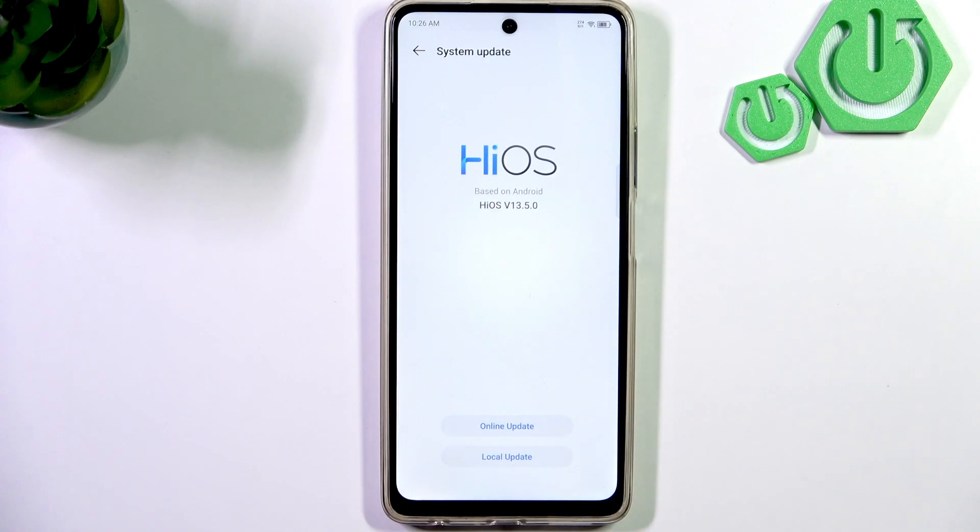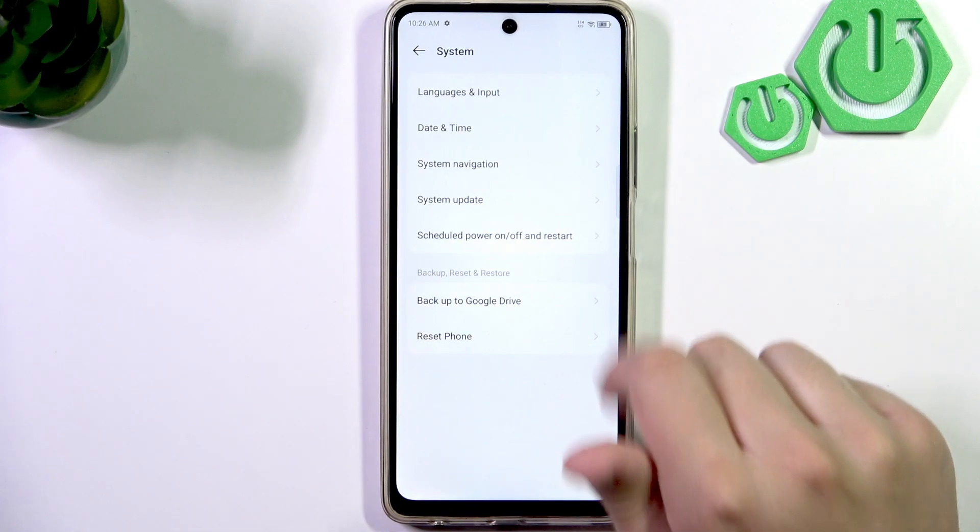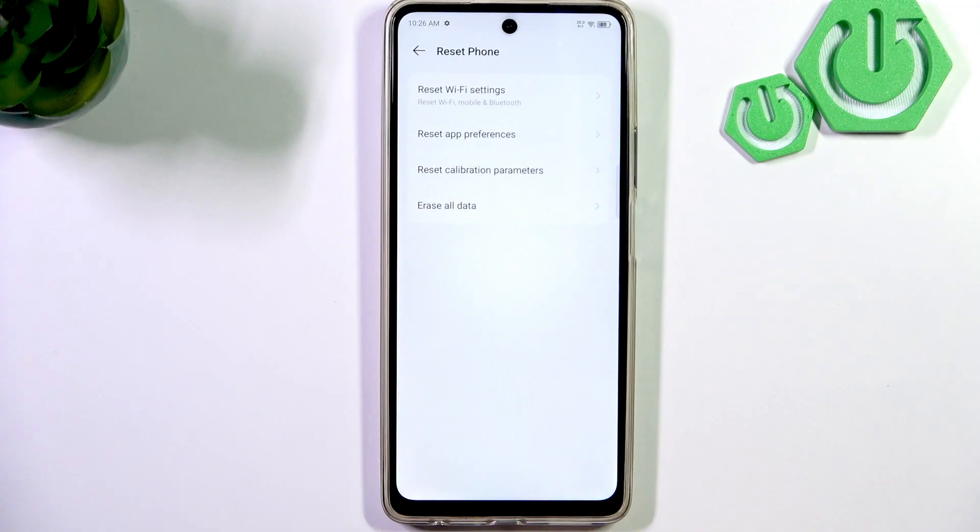Now, make sure you're running the latest version of your iOS, and if not, then what you guys can do is go over to system, and here click reset phone and erase all data. It should help, but if not, then I would recommend visiting a service center for a checkup on your device.